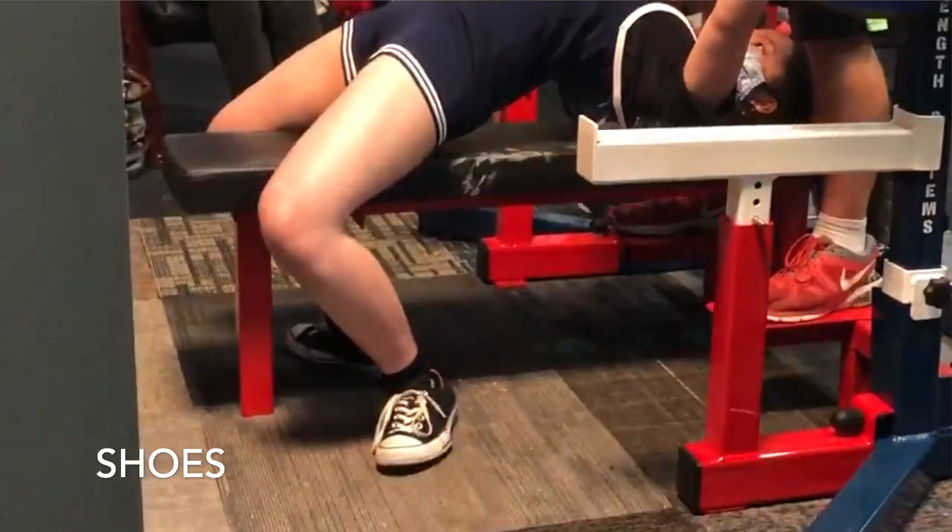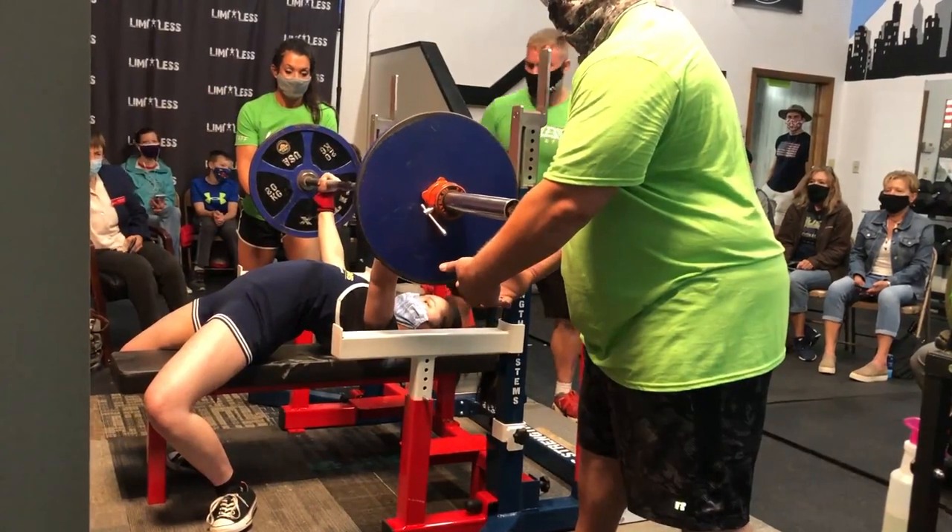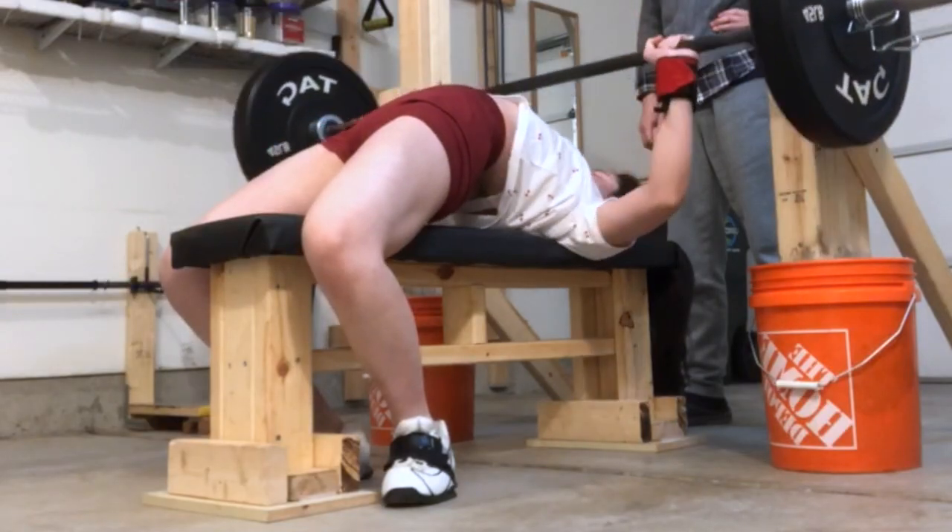For bench press, the most important pieces of equipment are your wrist wraps and your shoes. For shoes, you want to find a shoe that gives you a firm stance on the ground. I used to wear Converse for benching, but at my last meet, it was hard to tell if my feet were fully planted because the bottom of Converse are flexible. I would recommend something with a firm bottom, like Vans or weightlifting shoes. Stay away from cushioned shoes like running shoes and tennis shoes. Wrist wraps protect your wrists and prevent you from bending them too far back, allowing you to have better stacked wrists.